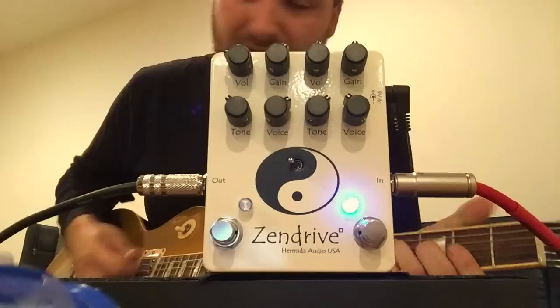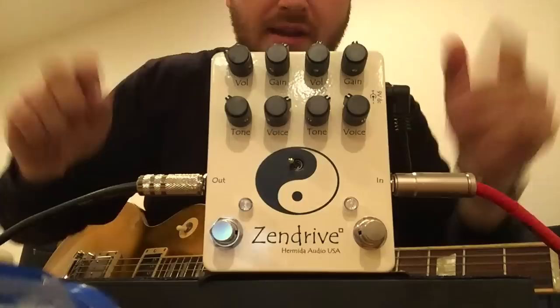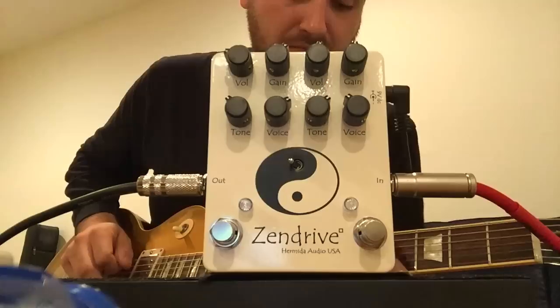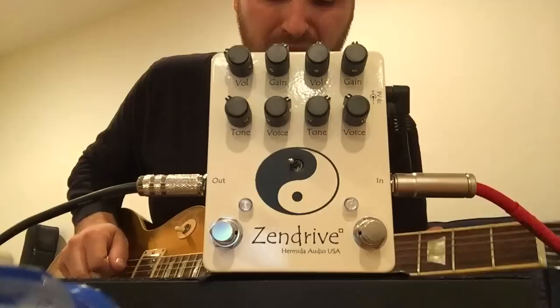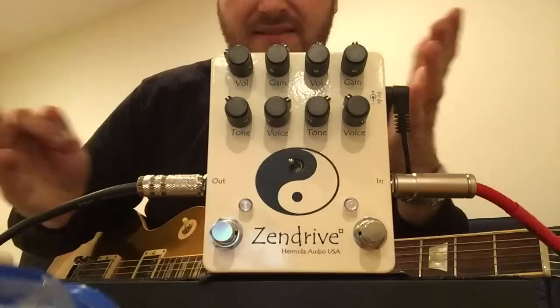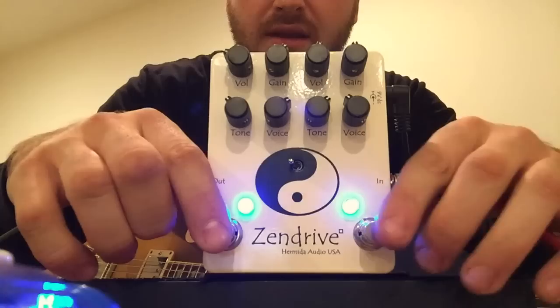I like that sound for that side — it's really dynamic and cleans up well. I'm running through a '76 Super Reverb, on about four and a half.